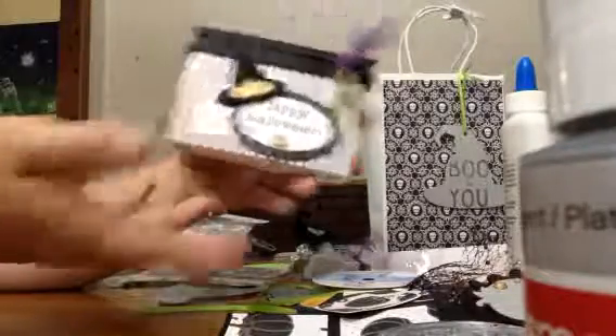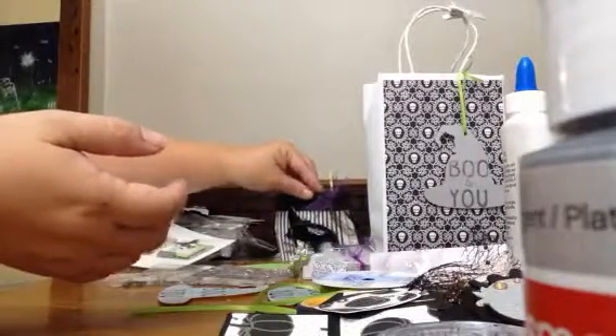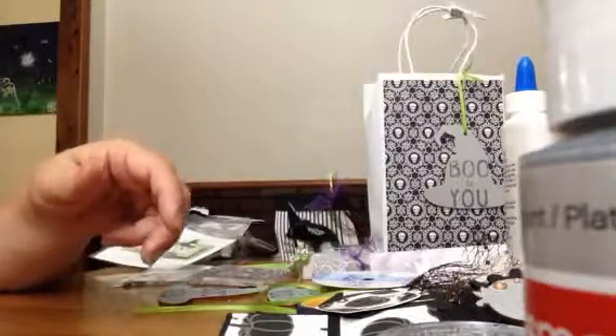And so that's it — that's all of my swap stuff. I had a blast making everything and I hope my partners like everything. Thanks for watching and have a great day. Bye!